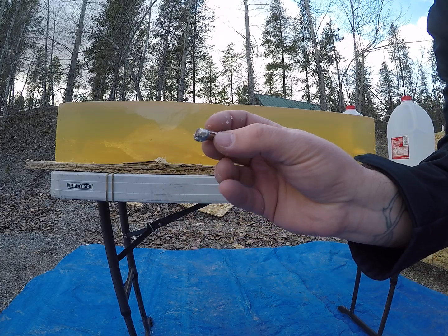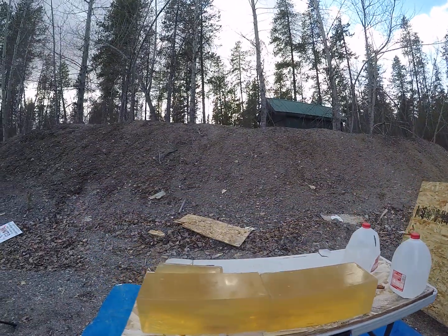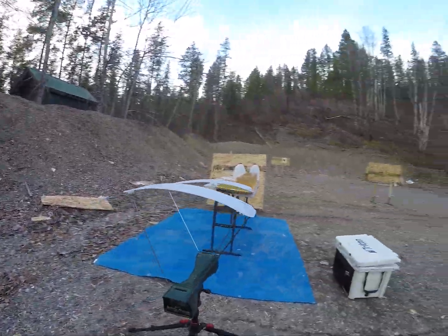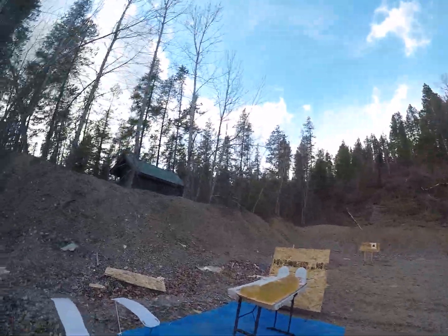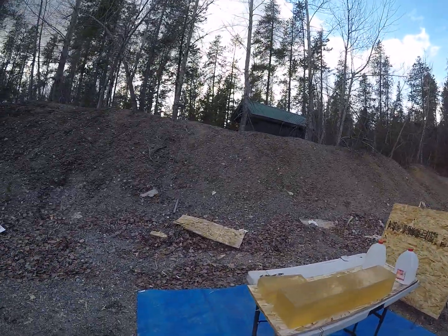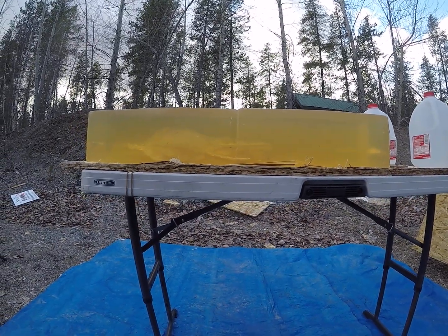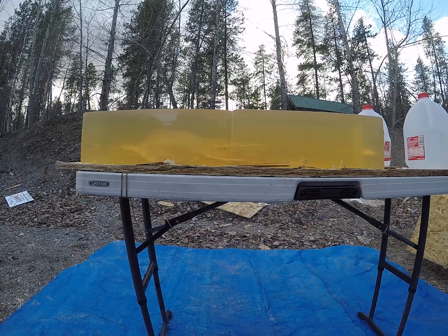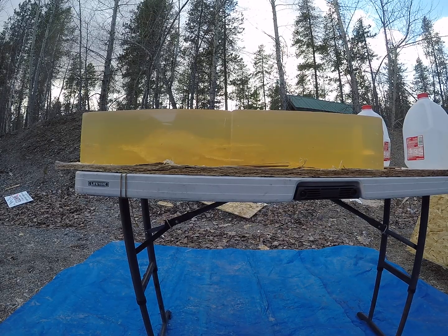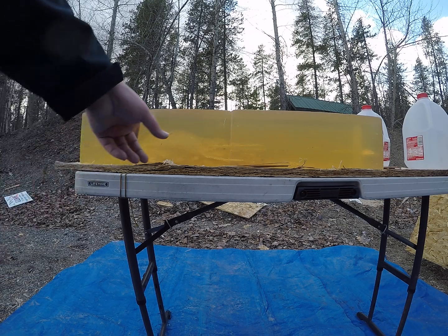It lost the first chunk of that bullet — I'll put weight retentions in the video description. That one was going 1,871 feet per second. So I would say with these on the bottom end, definitely make sure your impact velocities are over 1,600 feet per second. It would probably be smart to keep them over 1,700 feet per second so that you know that bullet is actually going to have controlled expansion and not just tumble.